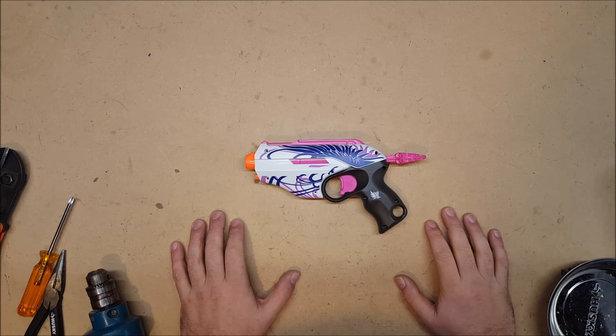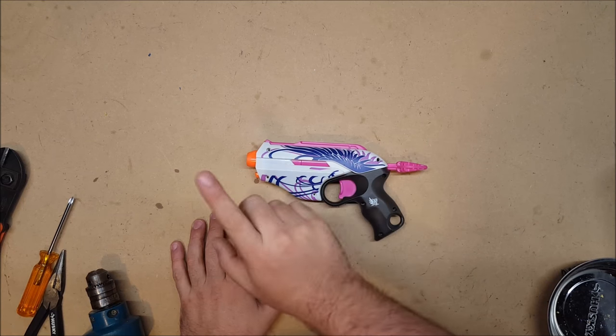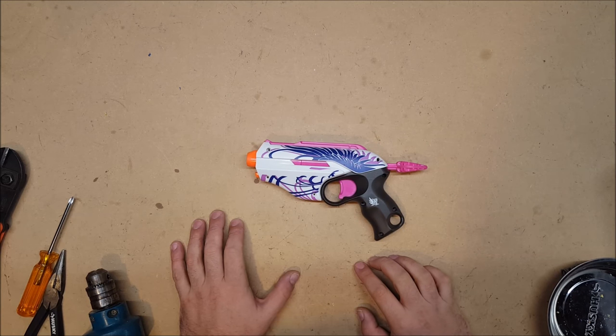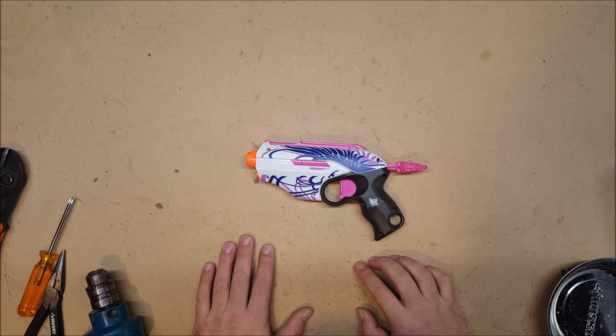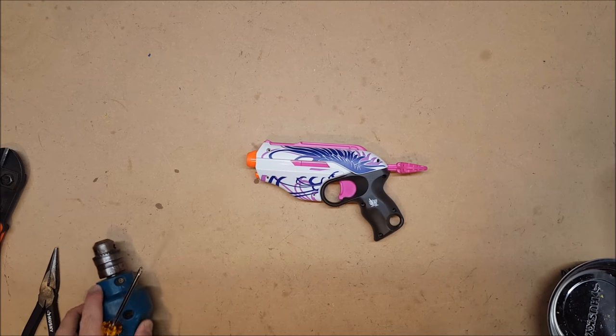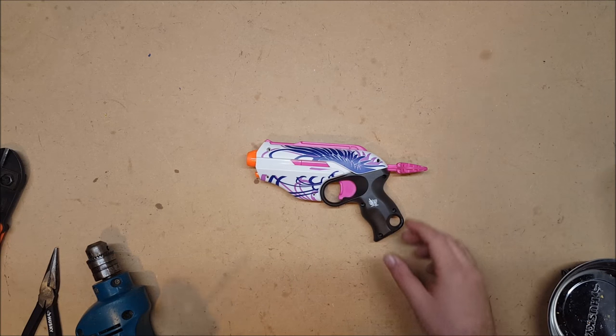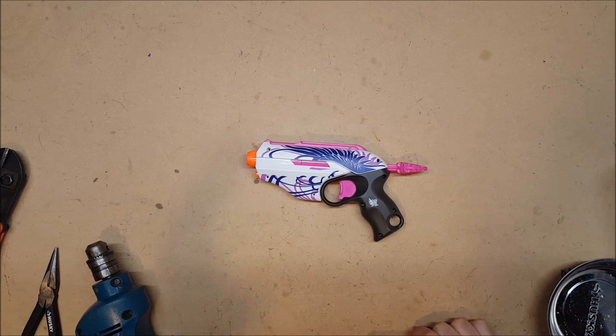The build videos will include how to add the spring, how much spring you're going to need, air restrictor removal, as well as how to properly brass the barrel, or at least my understanding and my way of doing it. If you have a better way, do feel free to explain it in the comments, and I will improve my process as we go.